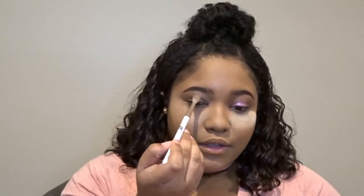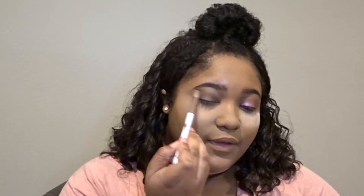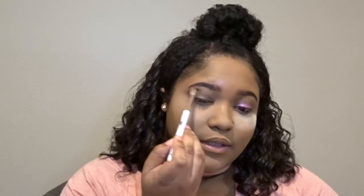With any eyeshadow, if you want it to appear darker you're going to use more pressure in a packing motion, and to make it look faded and lighter you're going to do a light buffy motion. I'm going to be using two eyeshadows for my lid today — Cotton Candy and Snack.